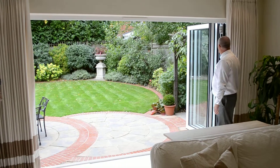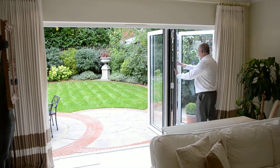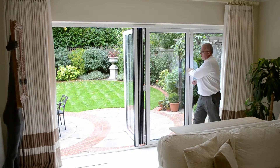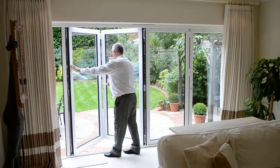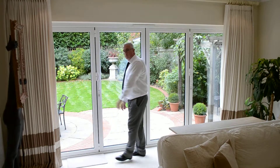Closing is exactly the same. Bring the first two doors in and lock them off, then along to the second two doors — doors locked and secure.